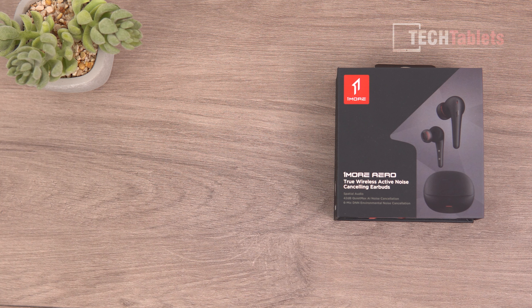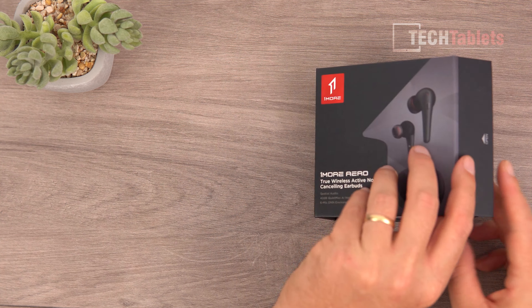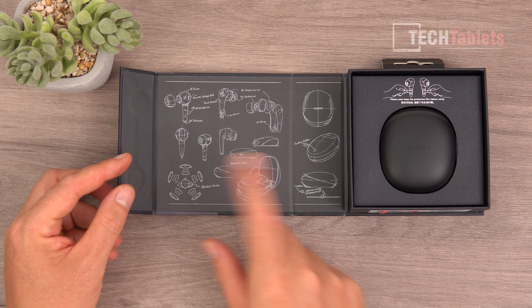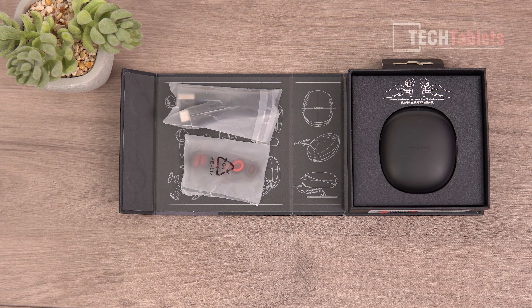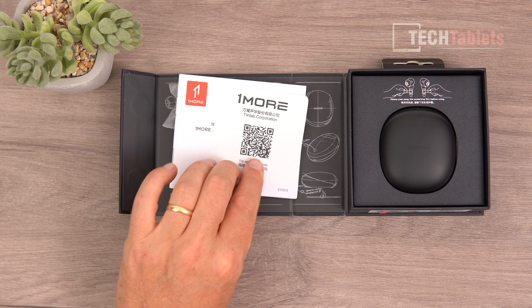The Arrows come really nicely presented. Once you pull off the outer wrap and open the box, you're greeted with some sketches — it's cool to see the design process. Included is a USB-C to USB-A cable, spare ear tips (mediums pre-installed, with large and small extras), a user guide, and a warranty card.